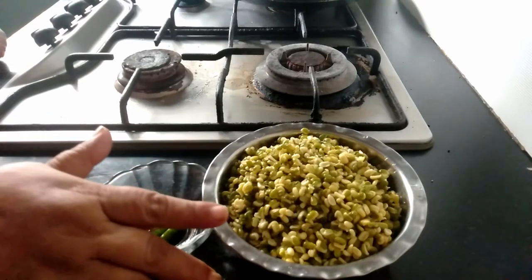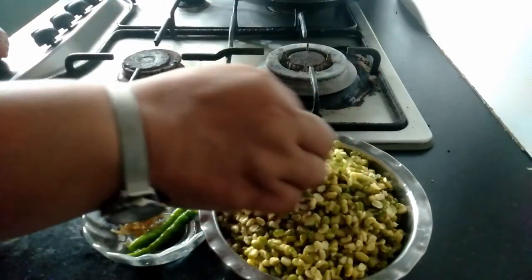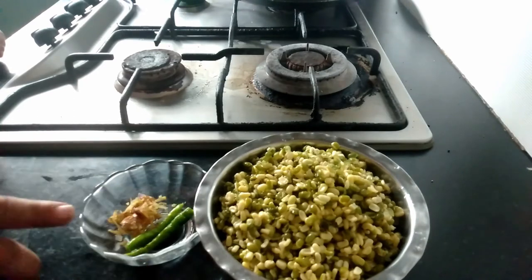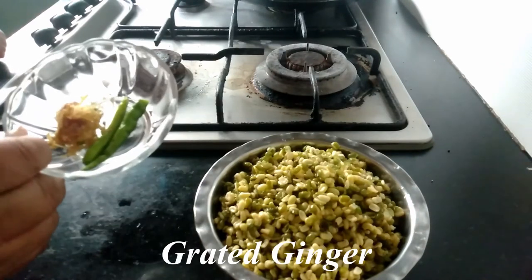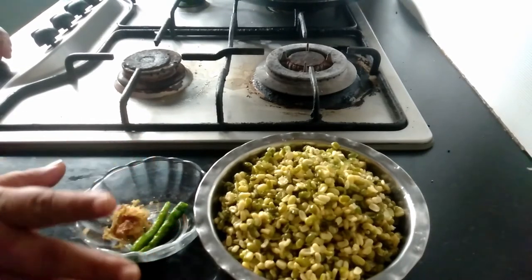For this, I had soaked 1 cup of green gram or split moong dal with chilka overnight, then washed it thoroughly and reserved it here. I am taking 2 green chilies and some grated ginger. I am going to mix them and blend them into a coarse paste in a mixer.